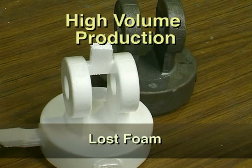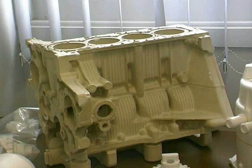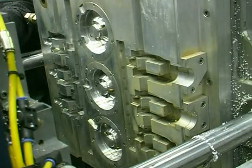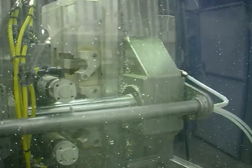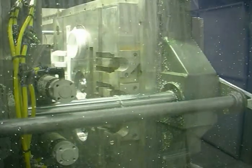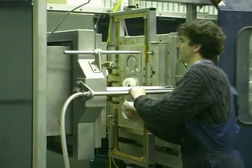The lost foam process is similar to investment casting, being able to produce complex shapes with high accuracy and excellent surface definition. It is ideal for very high volume production, as in the automotive industry, and is at its very best when components are specifically designed to take advantage of the process. The pre-expanded polystyrene bead is blown into the die and heated to 100 degrees Celsius, causing the bead to expand to its final size. The process requires a dense foam for good surface definition, but not so dense as to produce so much gas that it would have difficulty escaping from the mould.